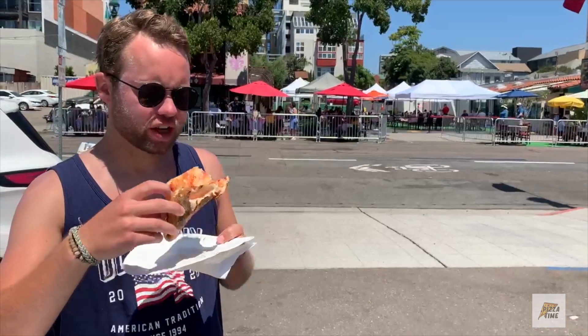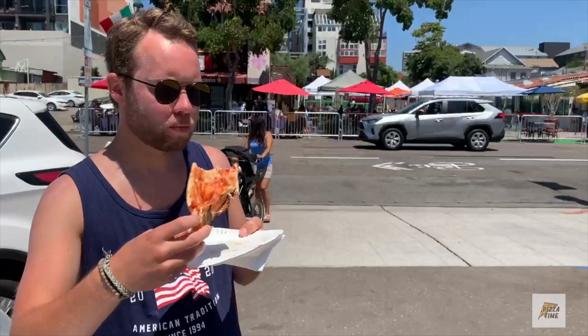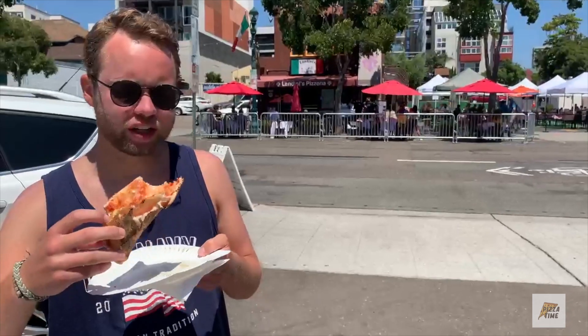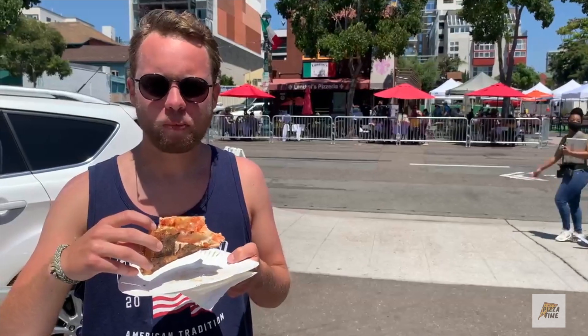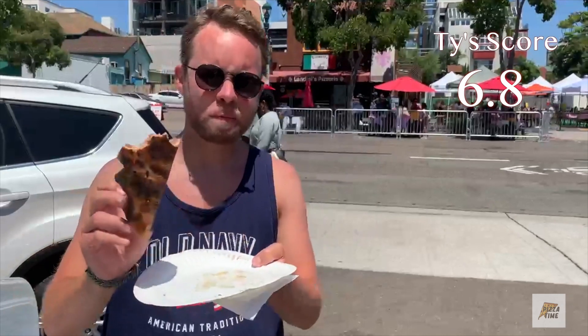I'd give this cheese a... I'd say a 6-8 with this one. Good bottom — that's Landini's Pizza, Little Italy, San Diego.